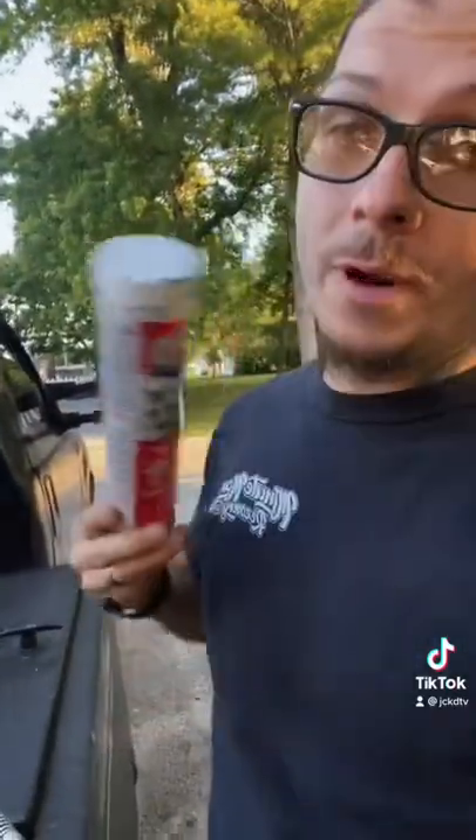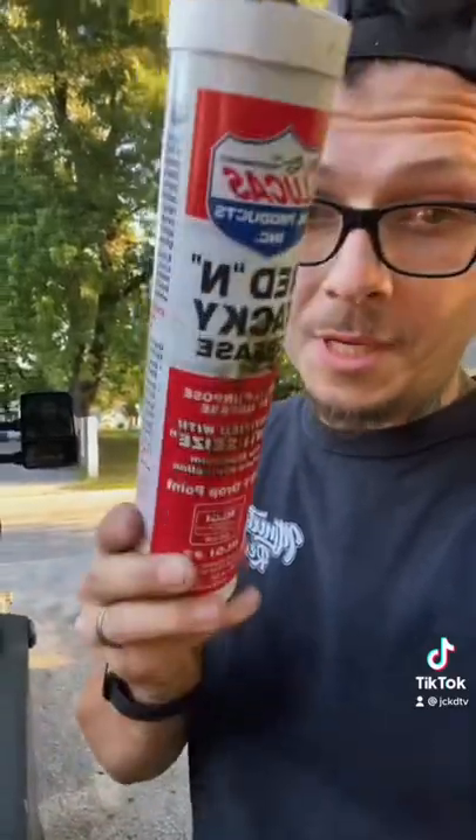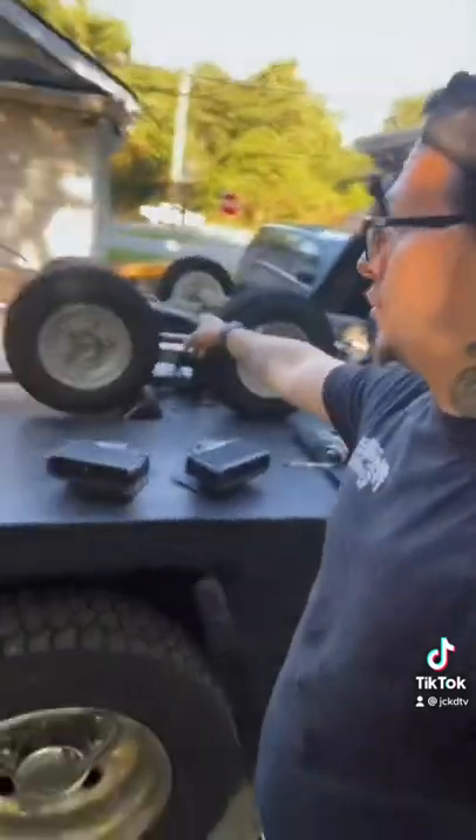Red and tacky, y'all already know the drill. Super, super sticky stuff, nasty. But let's extend this all the way out, all the way down, all the way out. That way we get a good grease up here and on the extension boom and hit all the little grease points. Let's go.